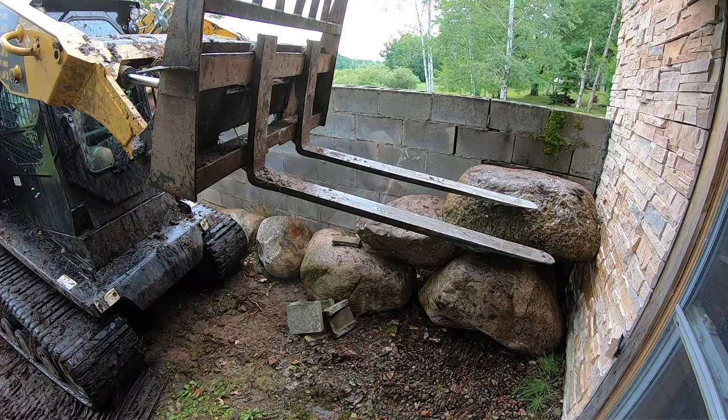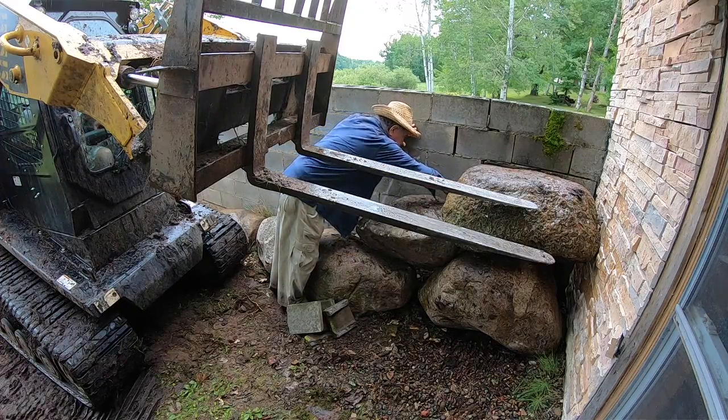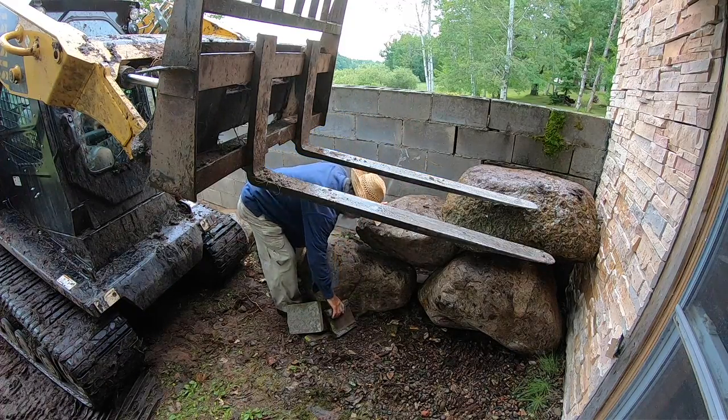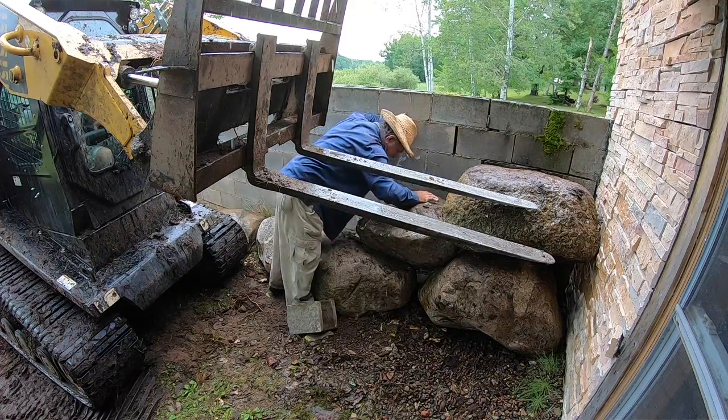This is where your shimmer — your shim person — comes into play. Concrete blocks make excellent shims. Other stones make excellent shims. If there's a gap behind the wall, you can also pack some dirt in.